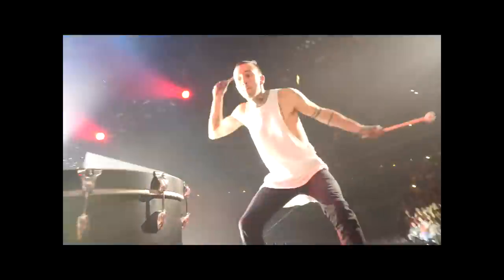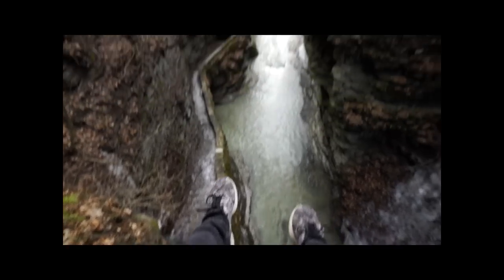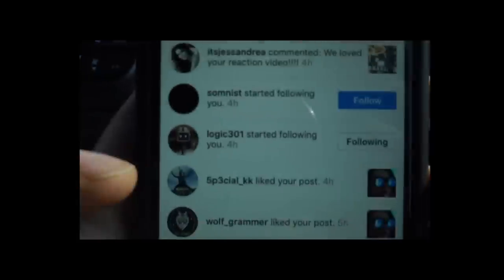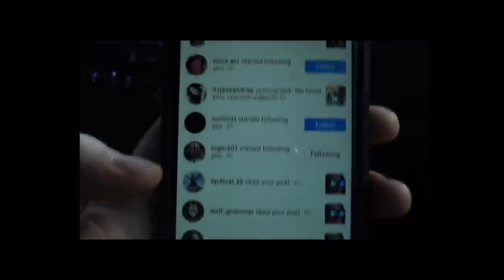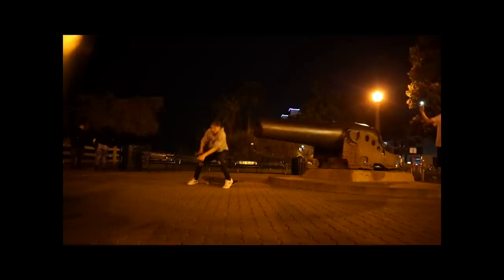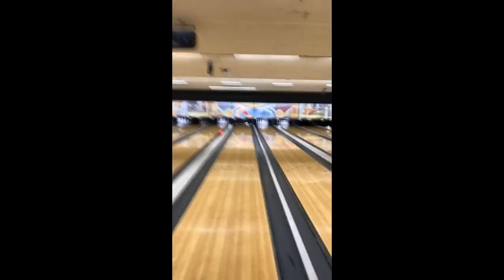Here it is — just chilling above this gorge. Logic is following my Instagram apparently, which is kind of interesting. It was at this moment that he knew he fucked up. I'm just in LA, you know, casual, no big deal.